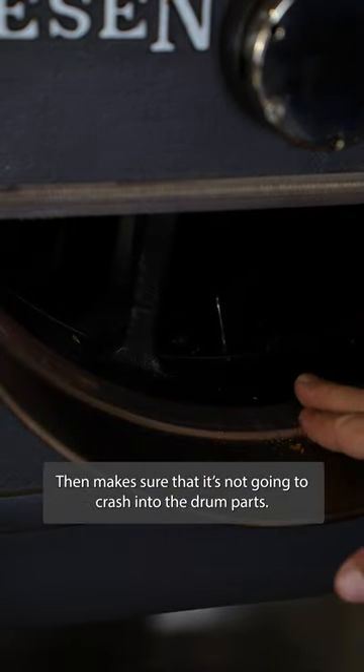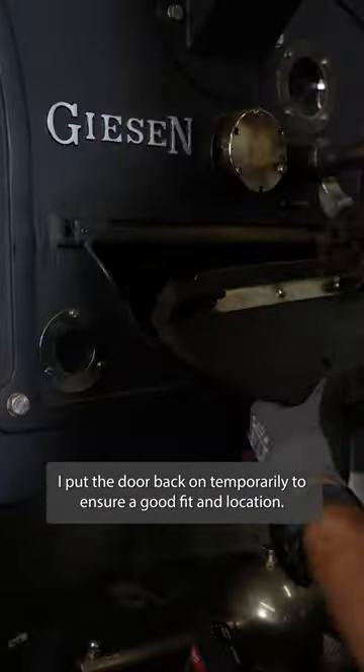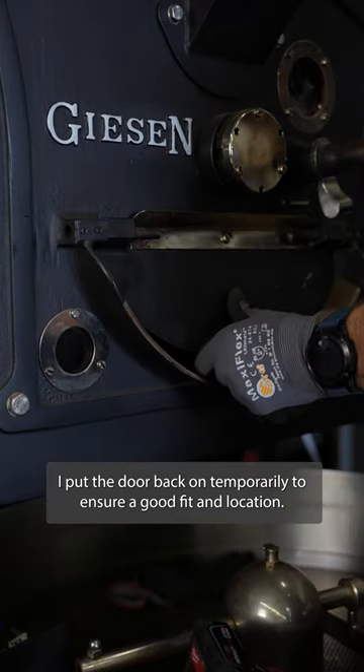We have this lip right here that we have to watch out for. The arm's probably not going to hit. It's just these little paddles that stick out just a little bit further. Let's see if we like where our spot is.